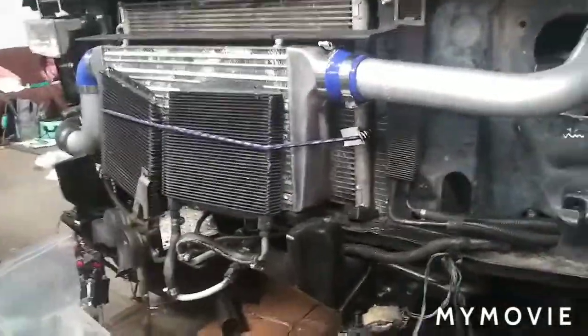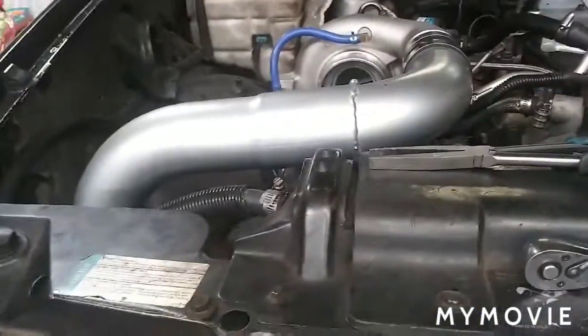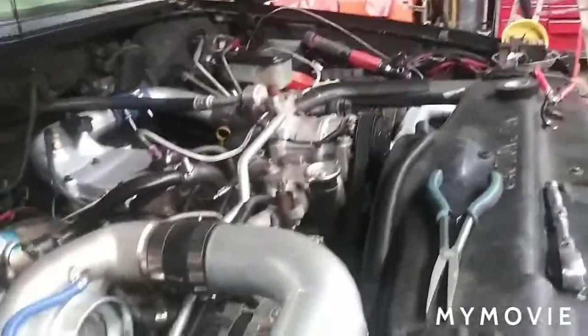About four weeks into the truck and we still haven't found the spark plugs on it — we can't find them or the distributor. Just kidding! All right, so intake and piping is already routed.